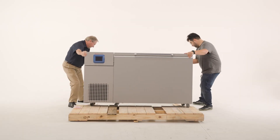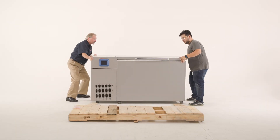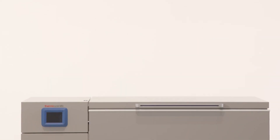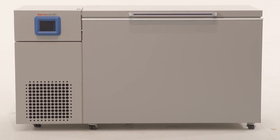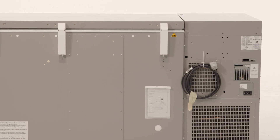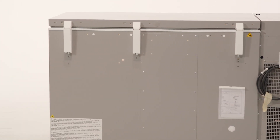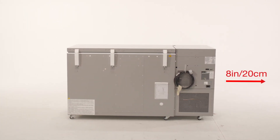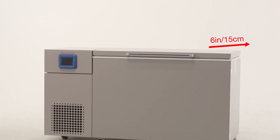Before moving the freezer, make sure the casters are unlocked and moving freely. Align the casters with the ramp boards. Be sure to use adequate personnel to roll the freezer off the pallet. Locate the freezer on a firm, level surface in an area with an ambient temperature between 18°C and 32°C. Install the unit in a level area free from vibration with a minimum of 8 inches (20 centimeters) of space on the sides and 6 inches (15 centimeters) in back.